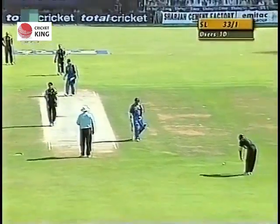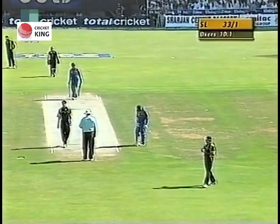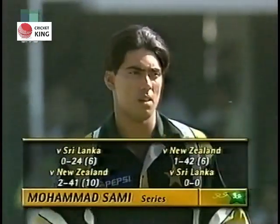Sri Lanka will perhaps be looking to pick up their run rate in this period, whilst Pakistan will be hoping that Sami can get a couple of wickets.